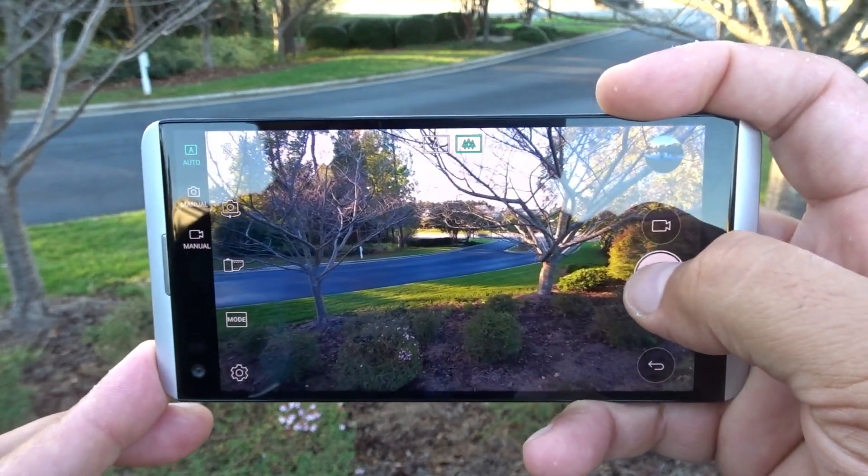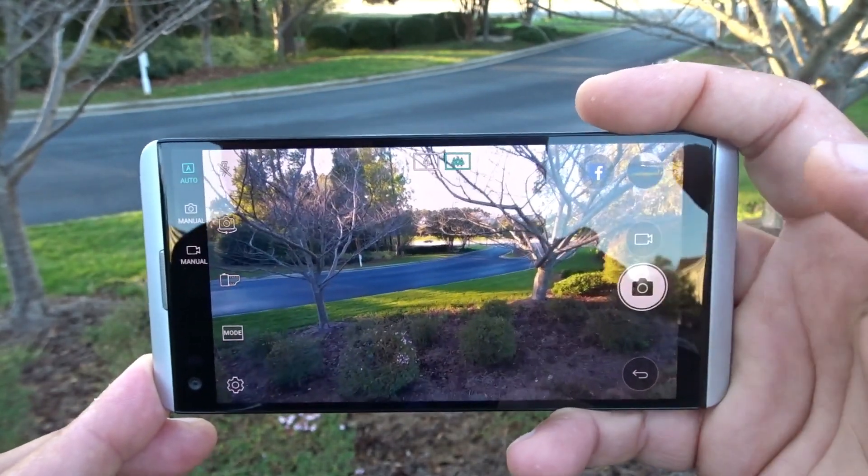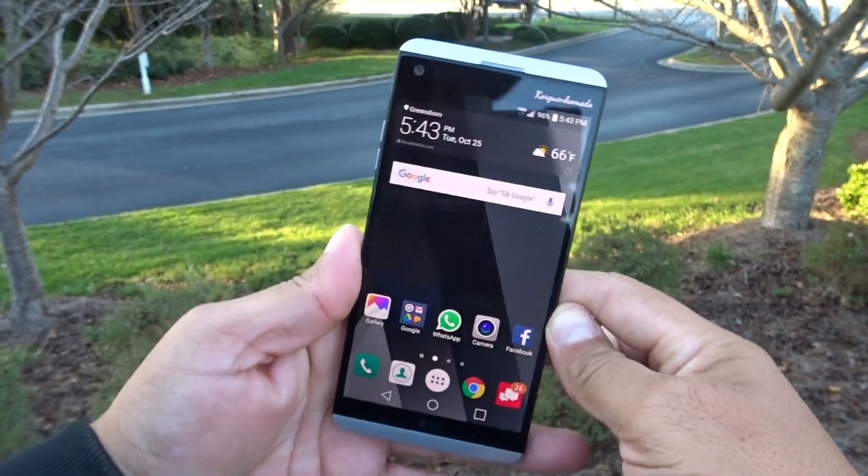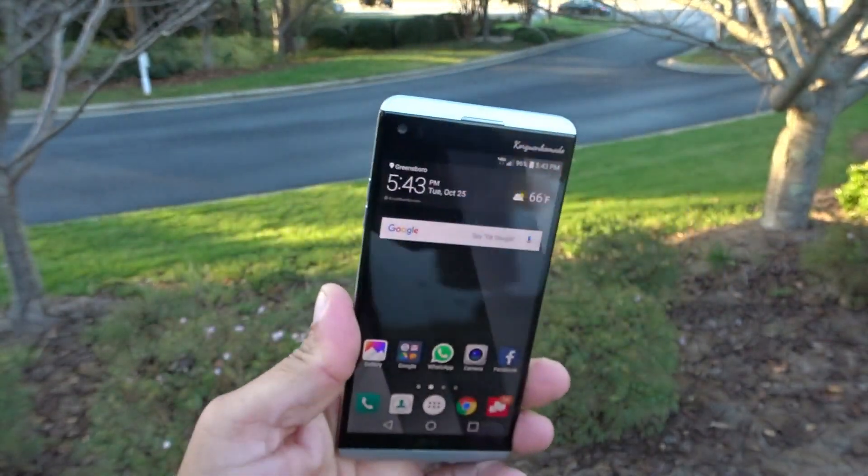It takes pictures really quick — super, super quick. Pretty much you have a GoPro in your hands all the time when you're using either the front or the rear camera. But like I said guys, it was just a quick look at this amazing, amazing phone.